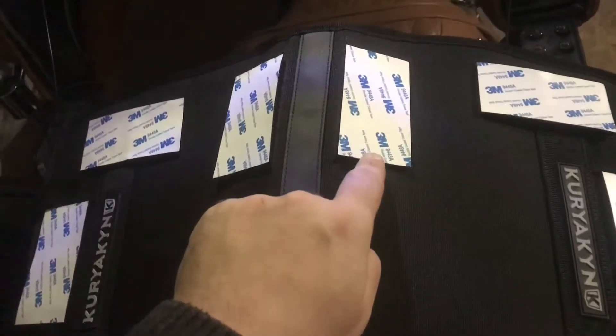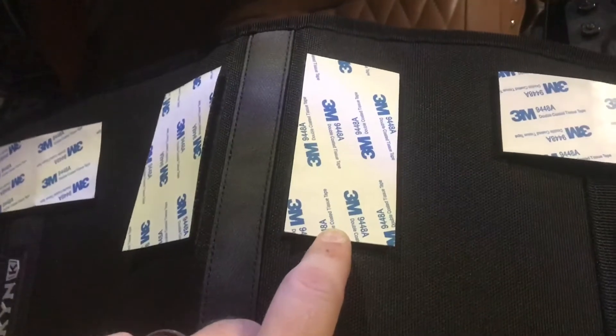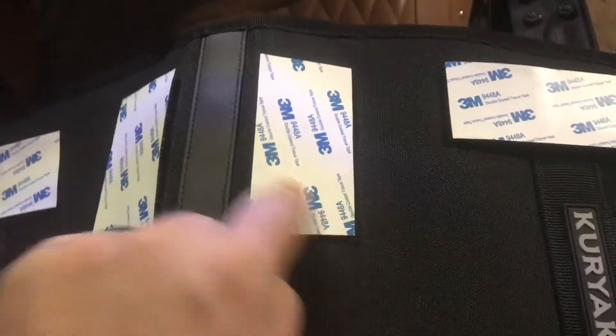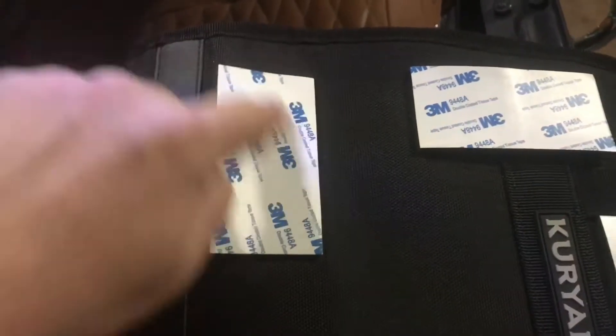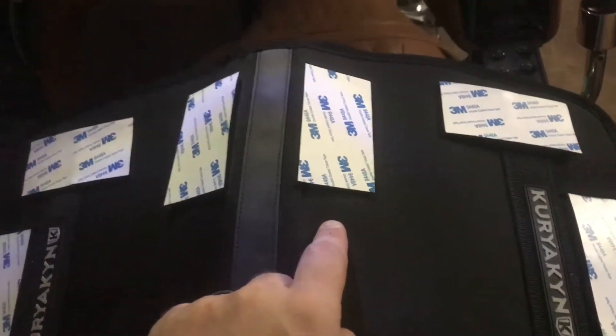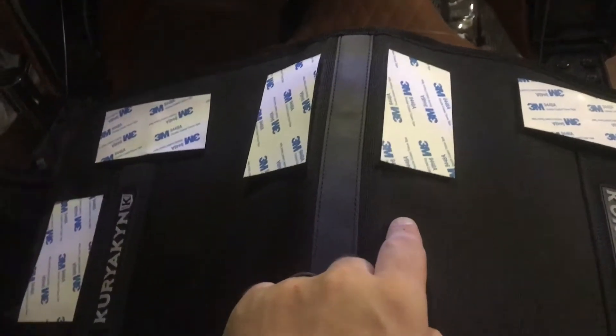Start off by attaching all of the velcro attachment points to the back of it. It's a very important step that a lot of you are going to forget. You need to rub the outside of these adhesive strips to activate the adhesive. If you do not rub with your finger all over the adhesive strips, you will not activate it and it will not adhere properly to your tour pack. So skipping this would be highly detrimental to its longevity.